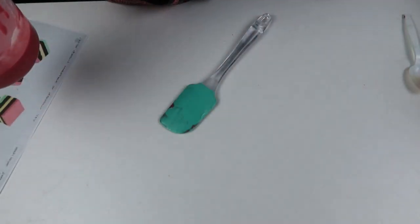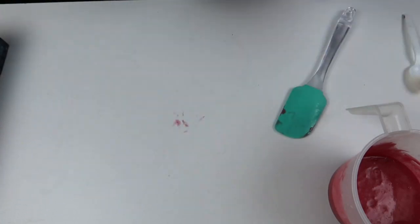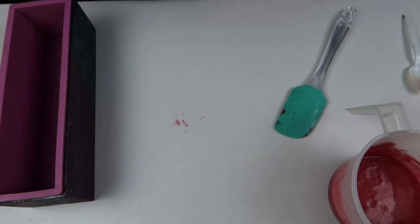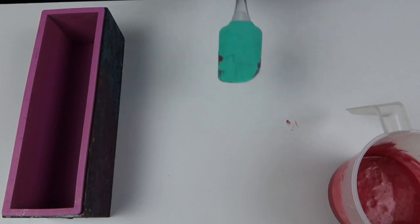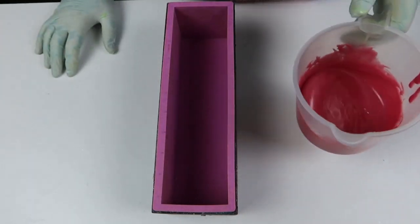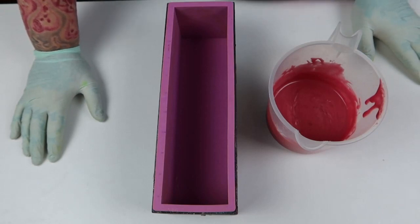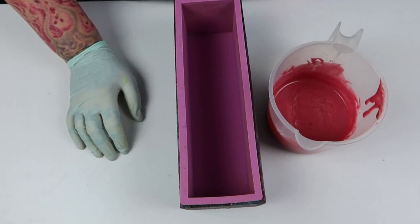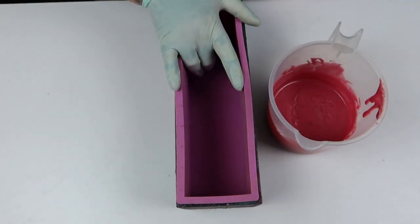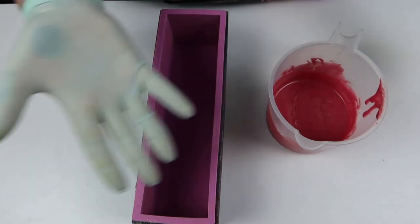I'm going to move these out of the way, but I'll leave the pink one because we're going to do a pink layer first and I can add more titanium if I need to. These are setting up because it's not super hot so they're just going back to their solid state. I'm going to go put the lye in and we'll see what happens — it should be fine, it's just soap batter with no fragrance.